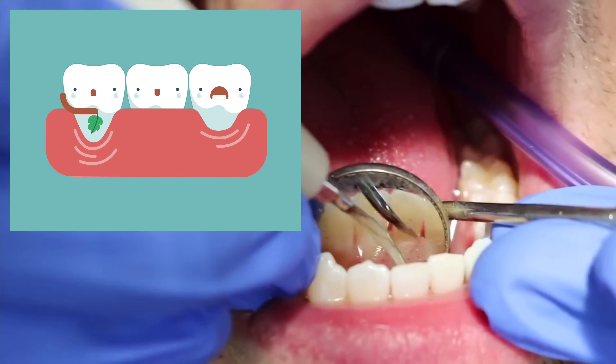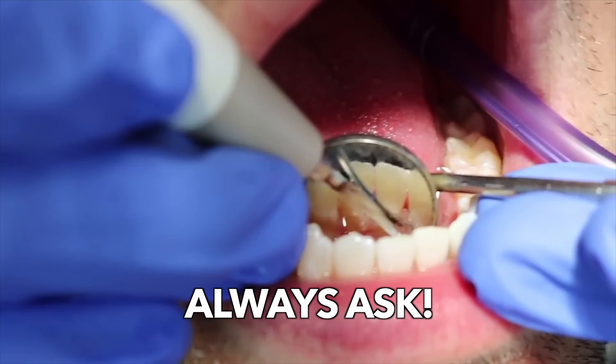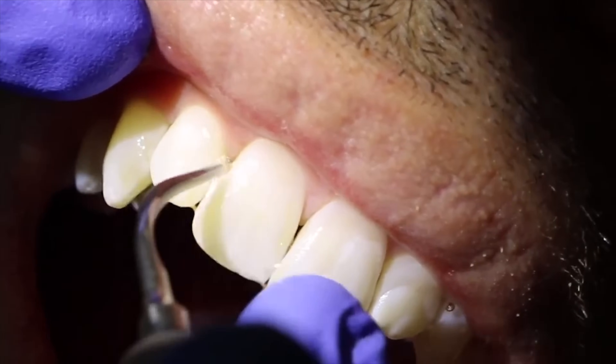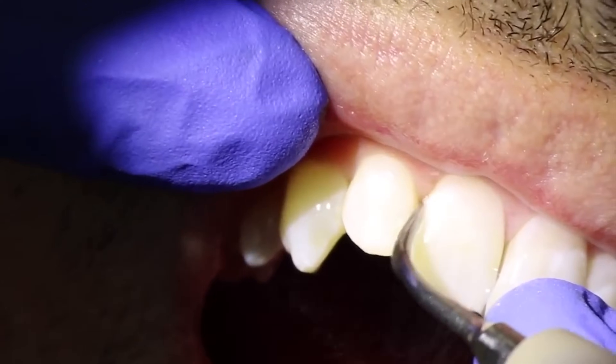If you have sensitive teeth or gum recession, always ask your dental hygienist if they can turn down the power a little bit. I've found this helps so much with my patients who have sensitive teeth. But I even have some patients with sensitive teeth where this doesn't bother them at all.